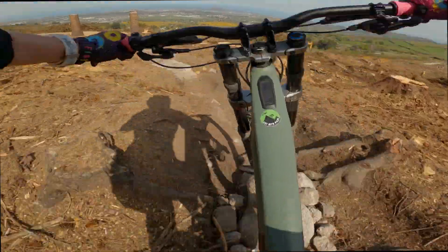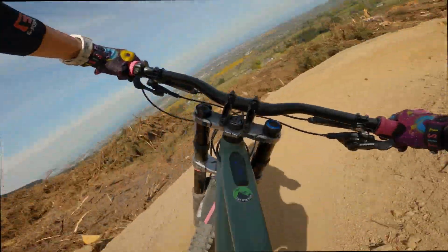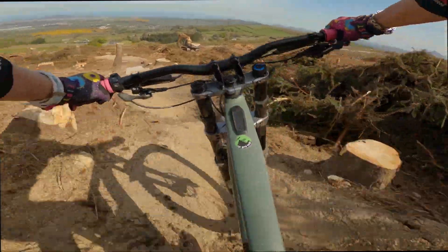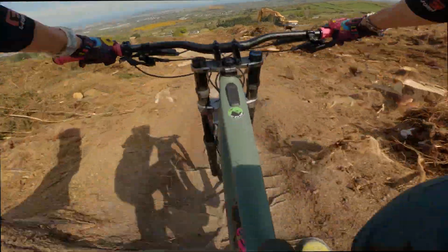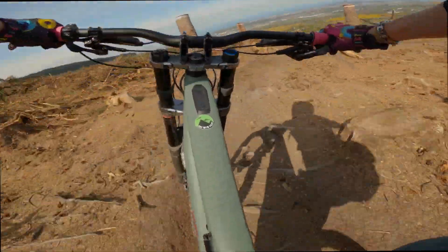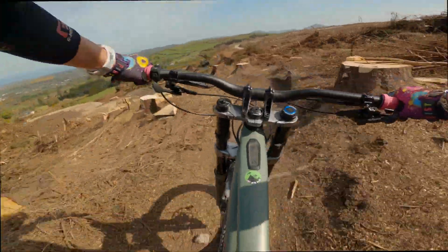The Decoy has a 64.5 or 65 degree head angle, which made it feel like a very capable super-enduro bike and probably puts it in the same category as the new Levo. The Kenevo has a 64 degree head angle and gives a confidence-inspiring feeling, particularly when things get rough or steep.